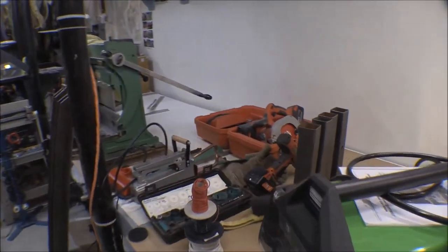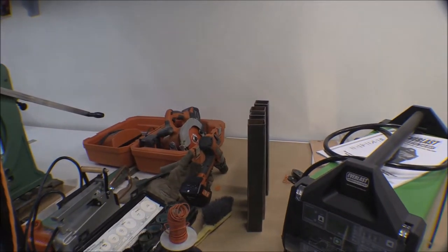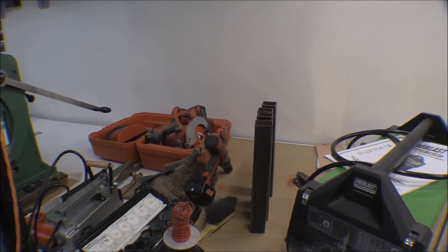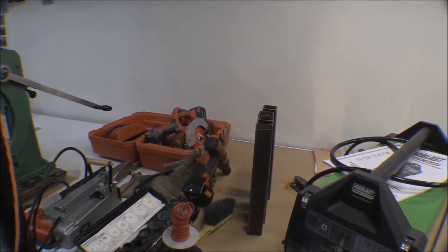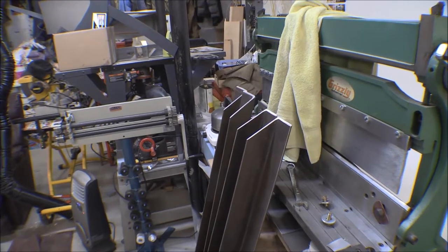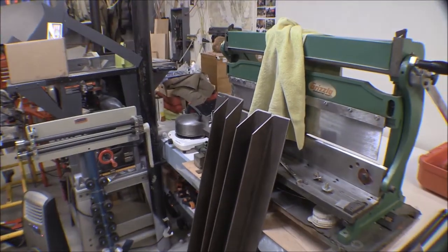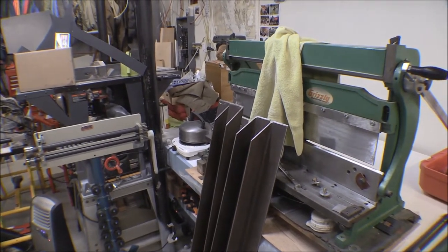I've cut some posts — some uprights we'll weld on to get some height. Those are 15 inches; with the casters they're 7 inches tall. They're 5-inch casters but 7 inches tall, and then 2 inches of the box tubing — that'll give me about 24 inches of height. I've got this angle iron, again salvaged off the high school bleachers. I've got those cut; they're all bevel cuts and they're set to make a pocket that this oven can fit in.